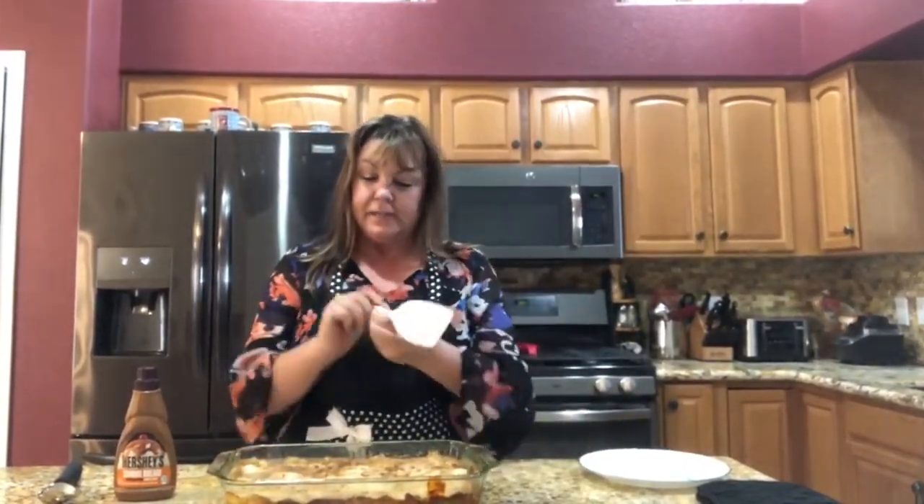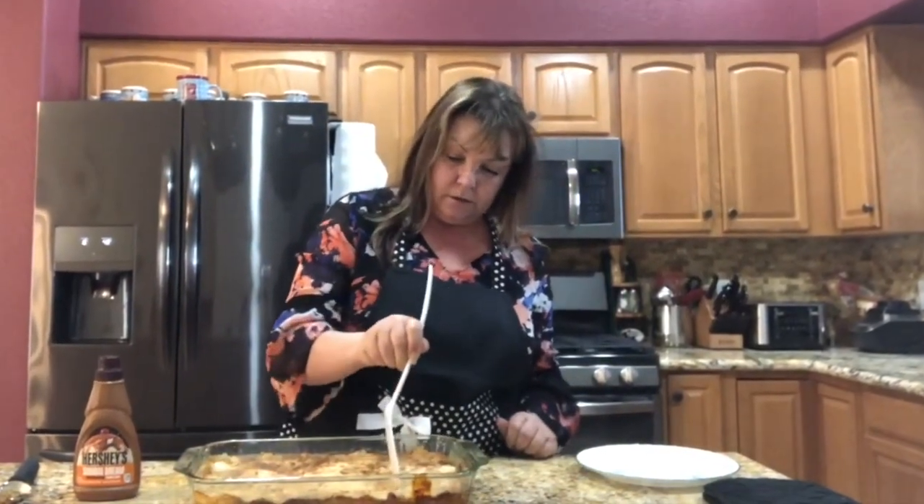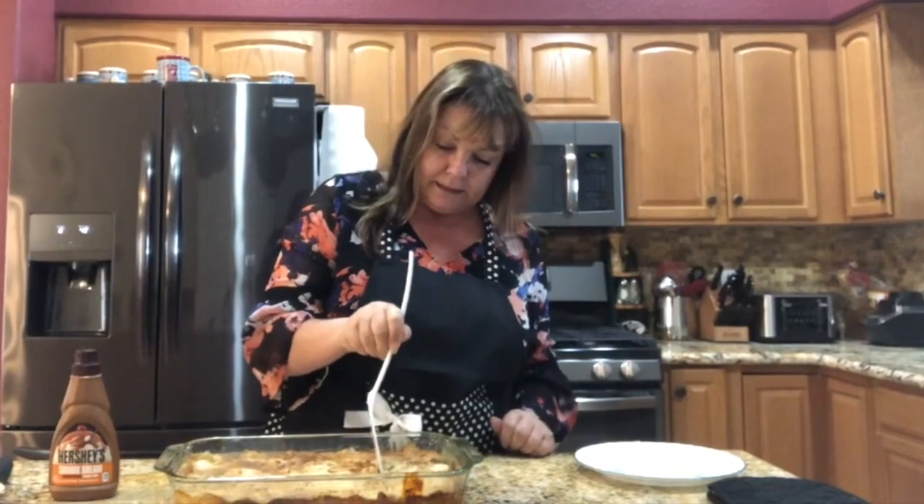If you can believe it, that's how easy this is to make. Okay, so welcome back — we have taken our dump cake out of the oven and I'm just gonna slice it up.